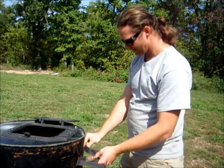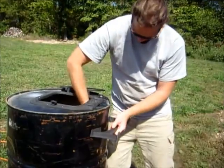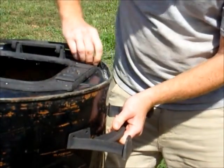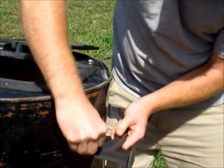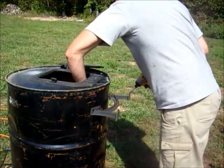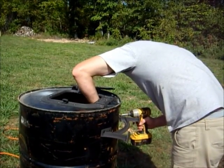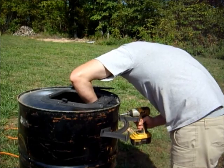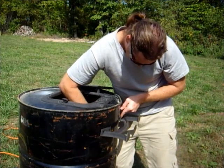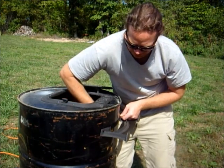Now we're going to put on the last leg — it's a little bit easier. Roll it up and reach it up. Finish them off with the wrench and then we're done.